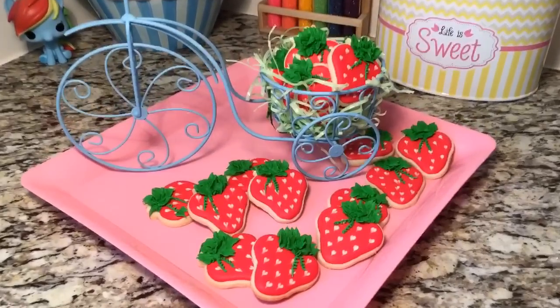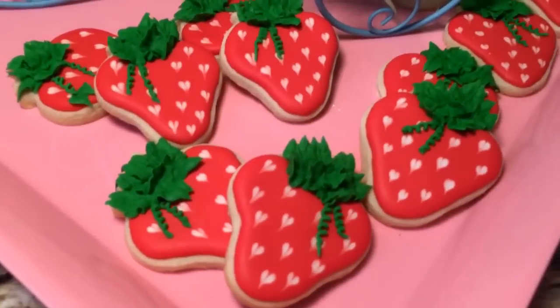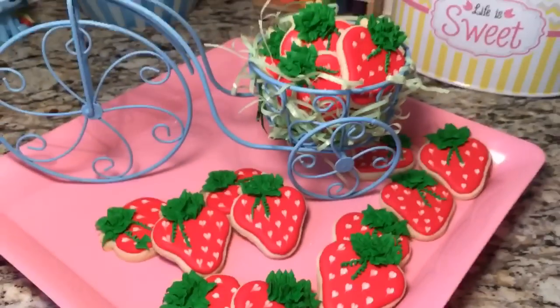Hey everyone, in this video I'm going to show you how I made these little strawberry cookies with some little hearts inside of them. So stay tuned and I'll show you how.